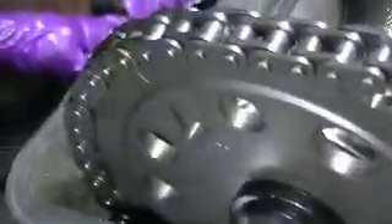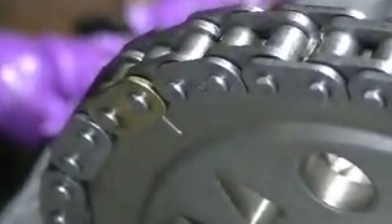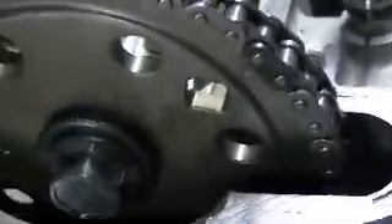Up here this is going to be the exhaust. There's a timing mark right there and there's your chain colored link right there. This is going to be at approximately two o'clock, and the intake is going to be at approximately ten o'clock. You start off right here, get that lined up, and at the same time also put your bolt in.